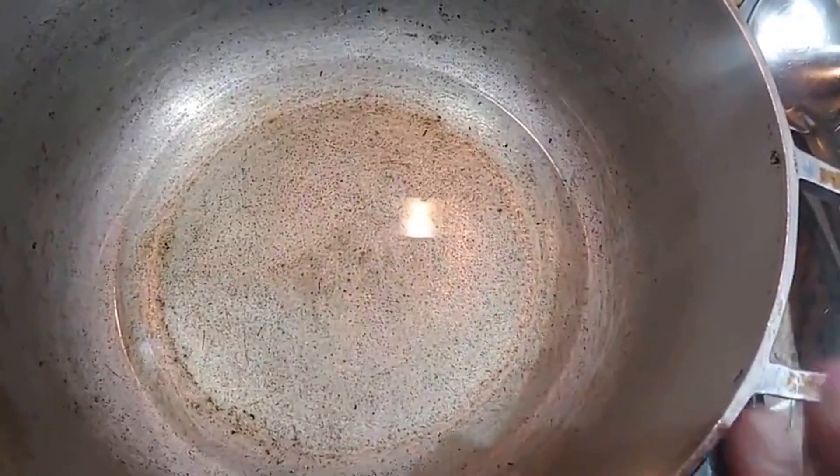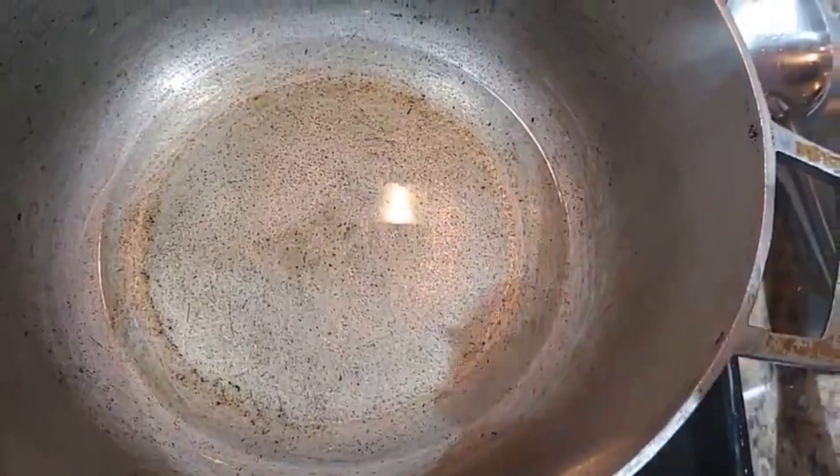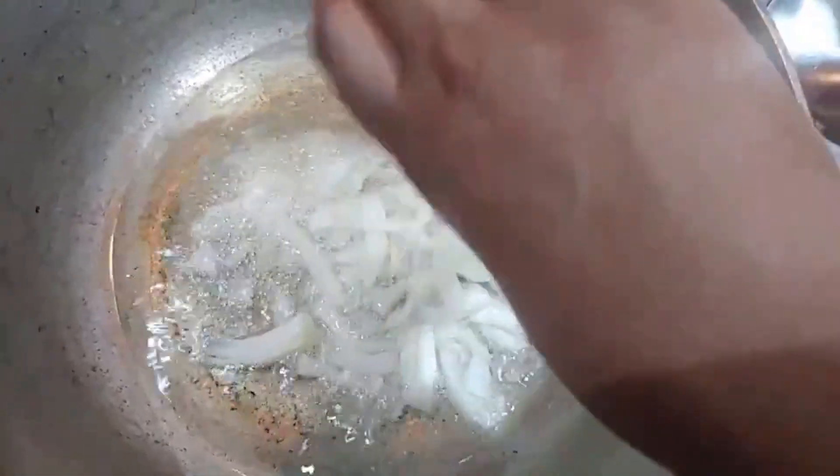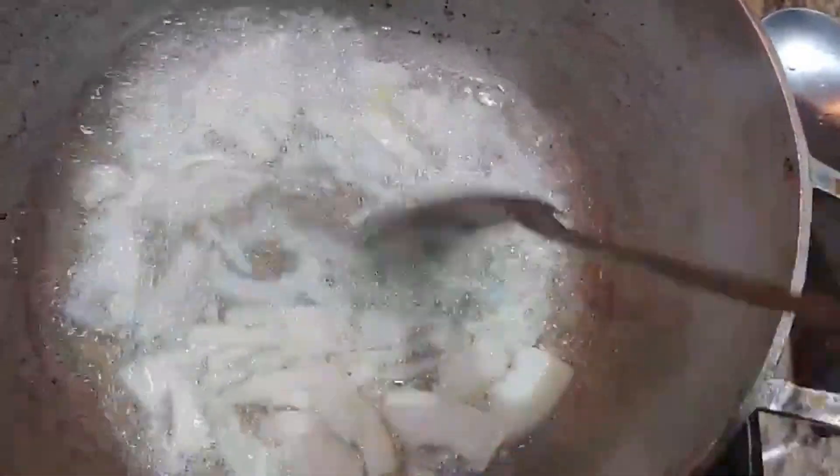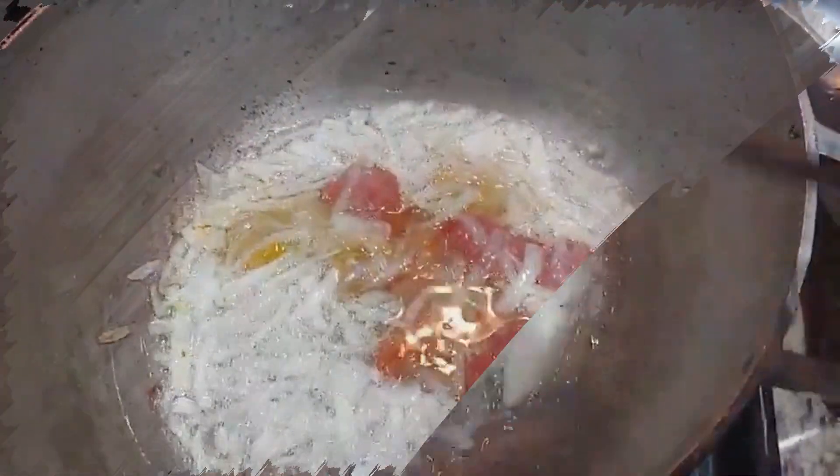In your heavy-duty pot or karahi, let it heat up with some oil. We're gonna go in with our onions, give that a toss, and let this fry up for about a good two to three minutes.